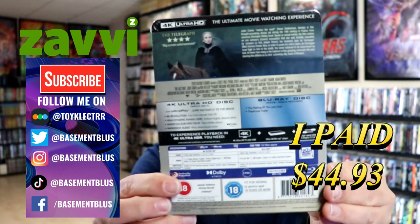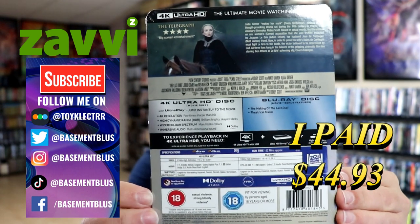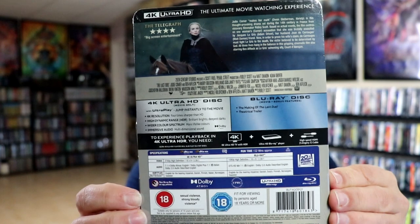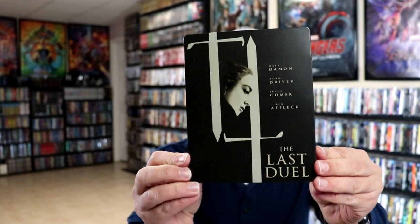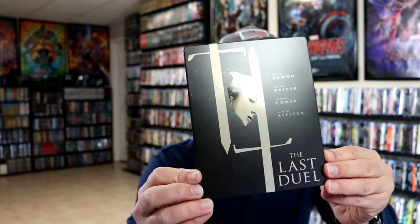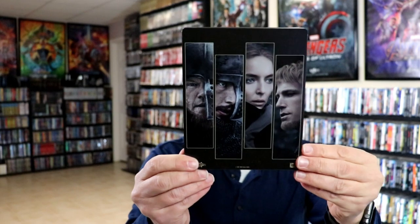And here's the back. If you'd like to check out the special features, you can go ahead and pause and do so. I'm going to go ahead and remove this from the wrapper so we can take a closer look. I've got the wrapper off and the j-card removed. Here's the front of the steelbook — it's got a lot of spot gloss on it, looks really nice. No embossing or debossing.